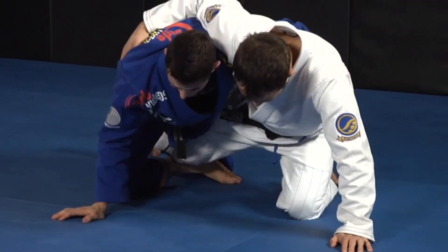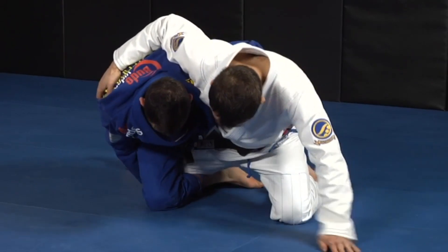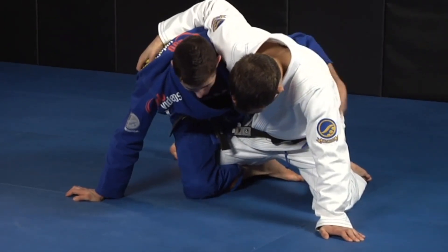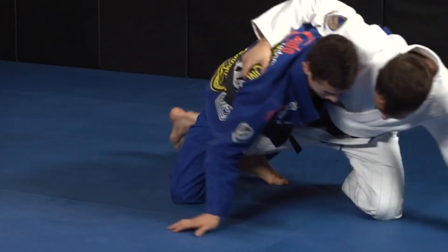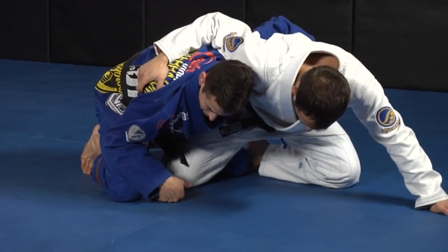I come here and put my hand on the ground. Most of the time my foot is going to be trapped here and he's going to be putting a lot of pressure on my knee so I can't take it out. Some people are flexible and will just take this out, but I don't recommend relying on flexibility. It's way easier if you have your hand on the ground and push him — he's going to move, he doesn't want to fall, he moves and your leg comes out.